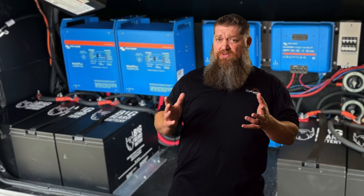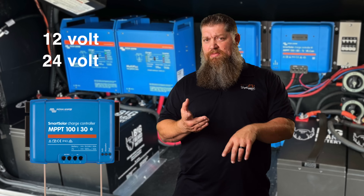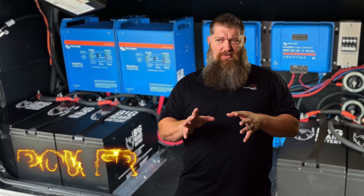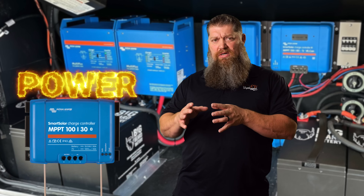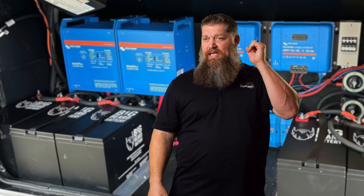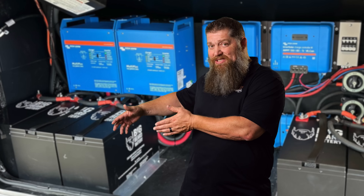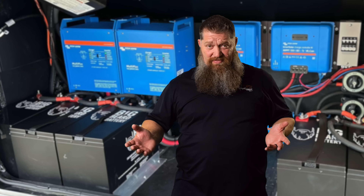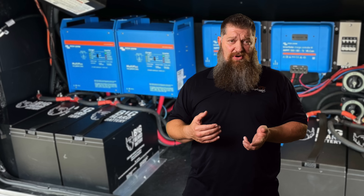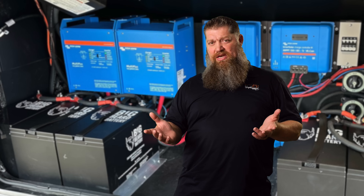How much power does the solar controller provide? Well, it all depends — it depends on how many solar panels you have. If you get something from the OEM, they may put a 300-watt solar panel up there. You'll get less than 300 watts into your batteries. To look at it in amperage, take 300 and divide it by 12 or 14 depending on your battery type — that gives you the expected amp flow. And no, you won't get that full amount from sunrise to sunset; on average in North America, an RV solar panel gets roughly six hours of meaningful sun strike.